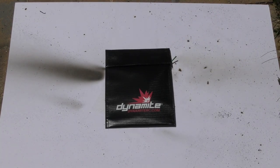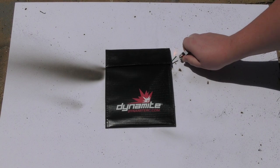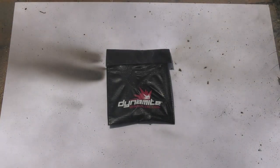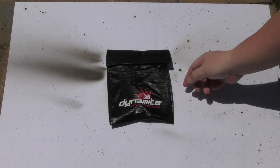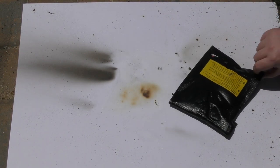Our Dynamite bag is ready to go. Same kind of design as many other bags on the market, though the material does feel a little different. Let's see if it behaves differently. And yeah, apparently not — we got another big jet plume that came out, and it melted to the foam board tape.